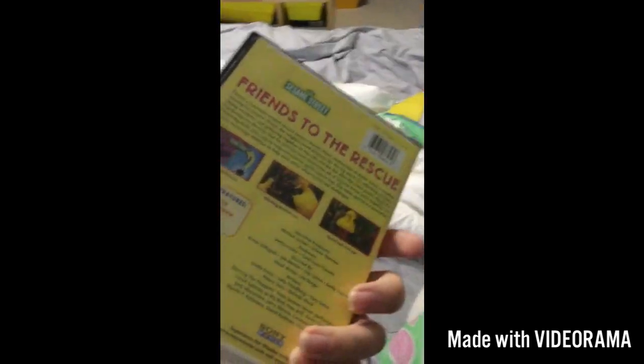Friends to the Rescue. Here we have the front, the side, and the back. And the movie.